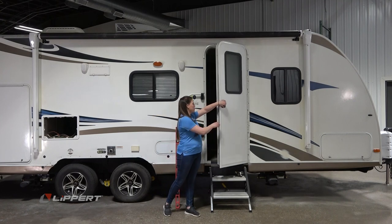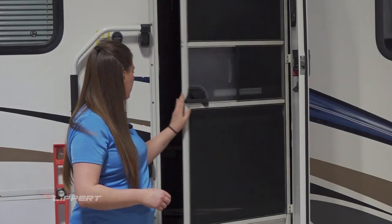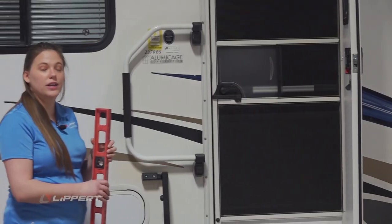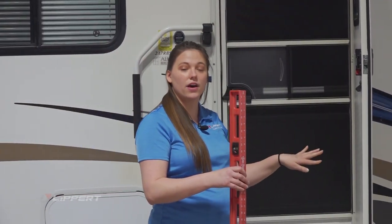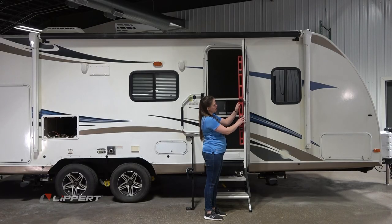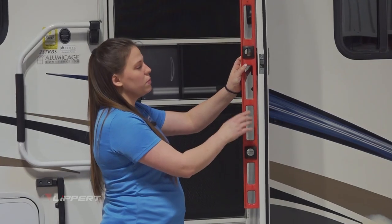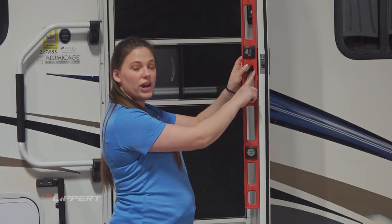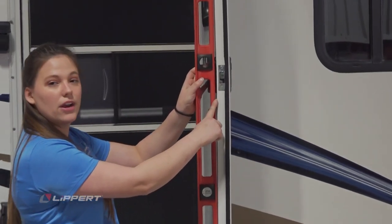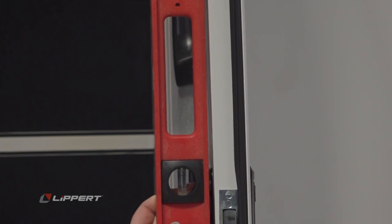To find an entry door's camber, you open your door, remove the screen door, take a straight edge that spans the length of the entry door, and place the straight edge on the interior side of the entry door. You'll be looking for a gap between the straight edge and the entry door — this gap should be between one eighth of an inch and one quarter of an inch.